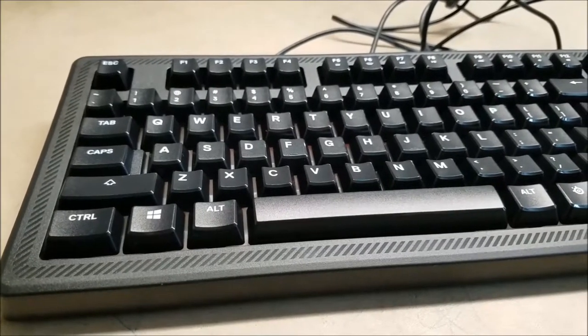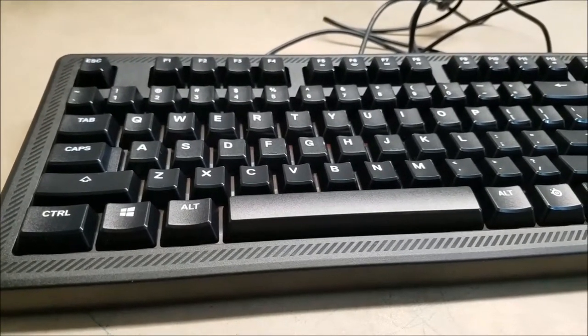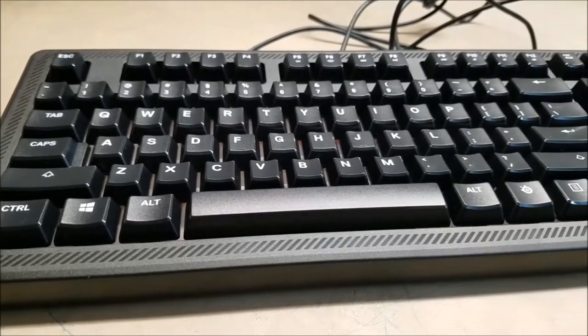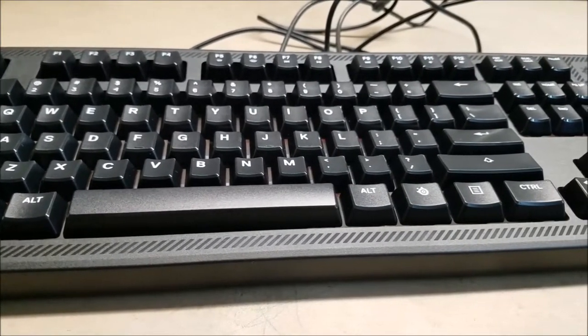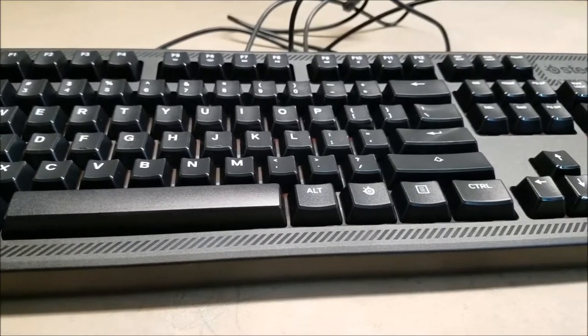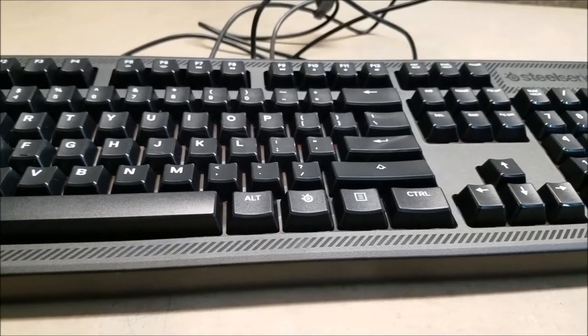At the price of $30, this keyboard, believe it or not, has some stiff competition. So does it stack up? Find out more. I'm Riojean and this is Riojean Keyboards.